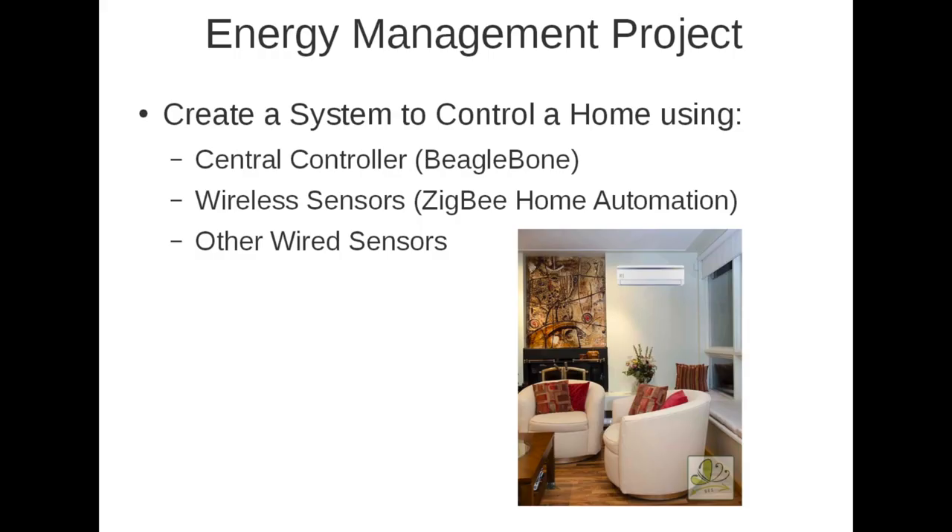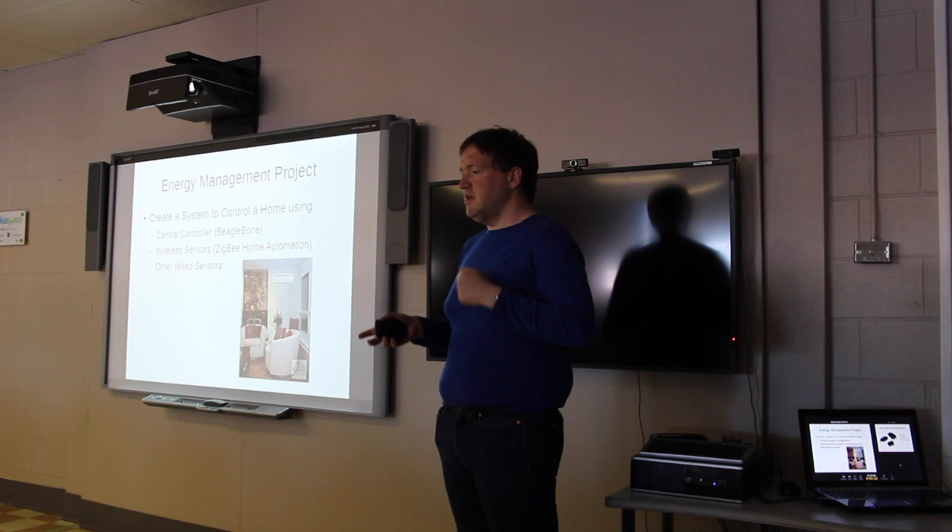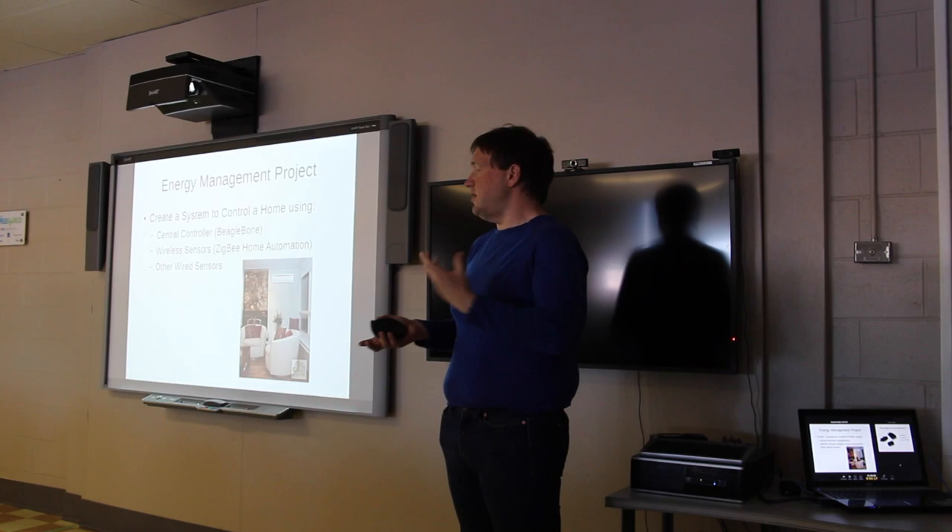These systems are for residential, commercial, and institutional applications. The project we're currently working on, which got started at NBCC, was to create a system-controlled home using a central controller — we've selected BeagleBone, which is a Linux-based system — as well as a network of wireless sensors using Zigbee home automation, with the idea of expanding to different wireless technologies as necessary. We also support wired sensors, so if somebody already has a solar water heater on the roof with a wired sensor, we can directly plug into that without needing a separate wireless device.